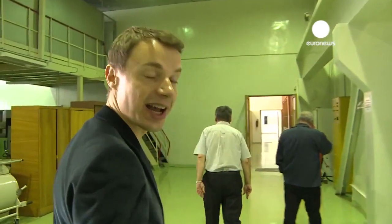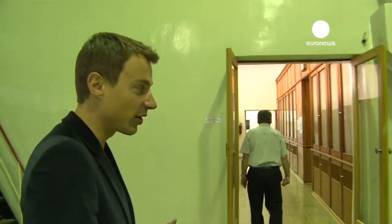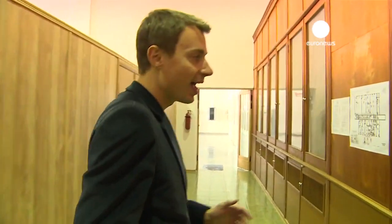Hello, my name is Denis and I'm one of the producers of Euronews SciTech. This is where all the spacesuits for Soviet Union cosmonauts and for Russian cosmonauts today have been developed and manufactured.